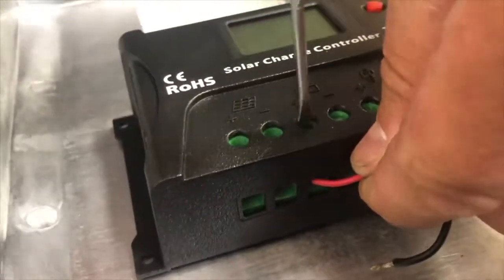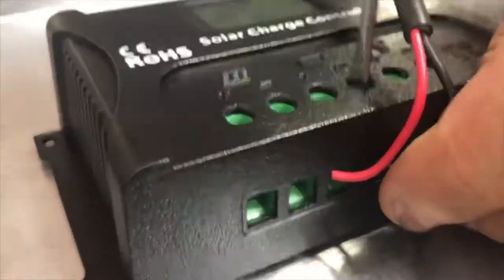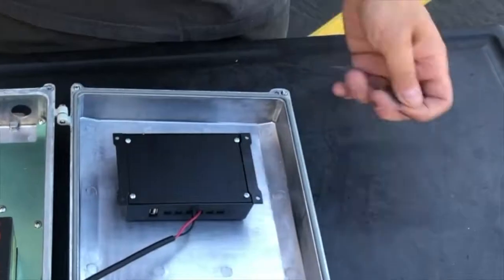Connect the battery cable from the battery to the solar controller battery terminals. Make sure to observe polarity. The black wire will connect to the negative terminal.